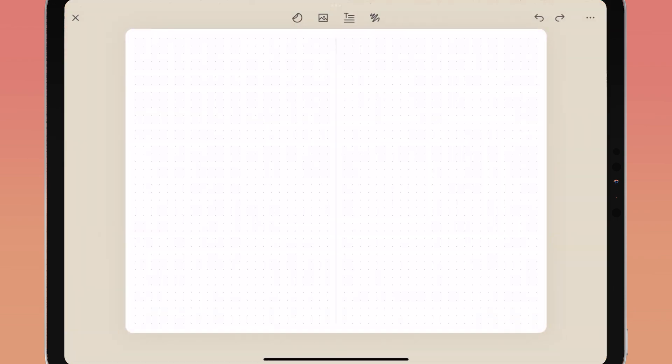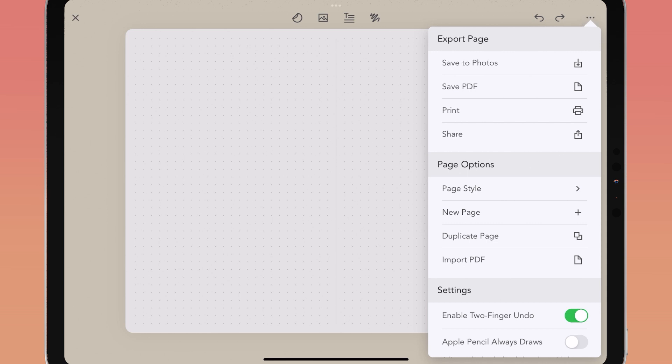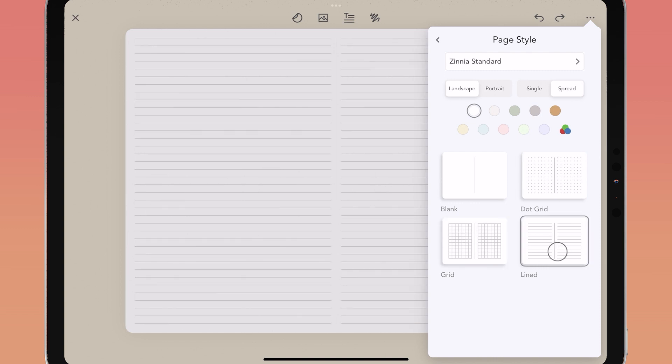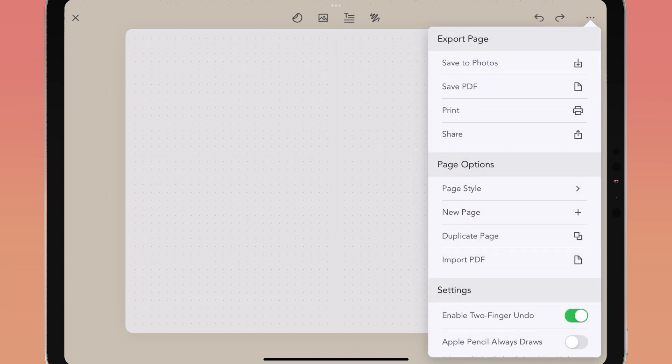In the bottom right of your screen, tap the view square to toggle between left, right, and full page view. At any point you can also change your page styling — tap the three-dot ellipses in the top right of your screen and tap page style to go back to your page style options. You can also add a new page or duplicate your current page from this menu.